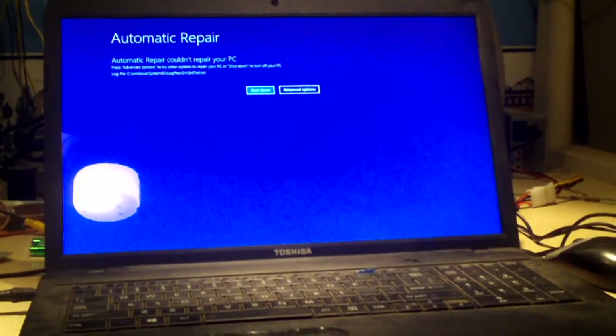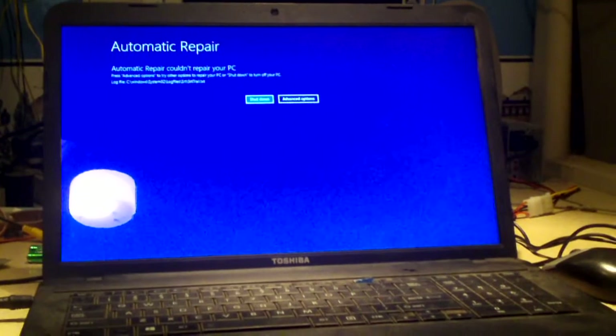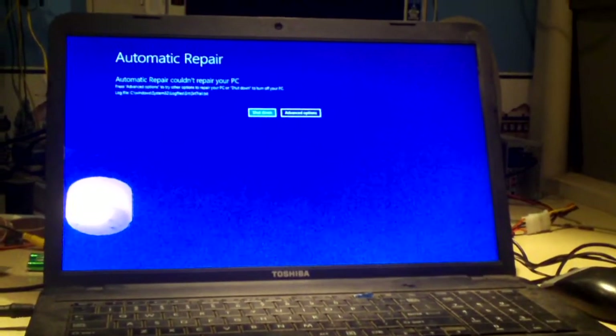It says automatic repair couldn't repair your PC. That's because it cannot pull the information off the hard drive because I formatted it. So let's go to advanced options. We gotta plug the USB mouse back in — the touchpad isn't working for some reason, so we gotta use a USB mouse to make things work.